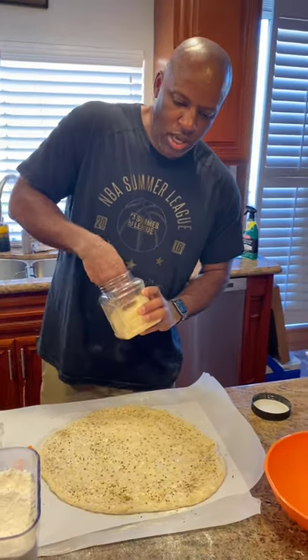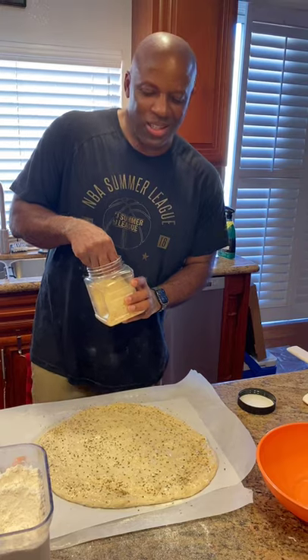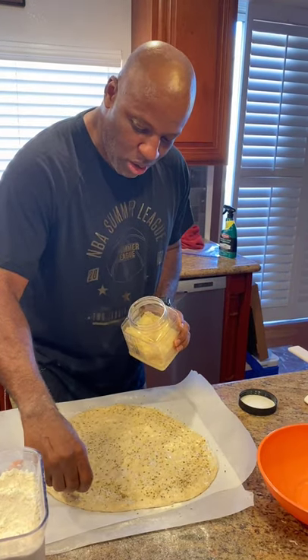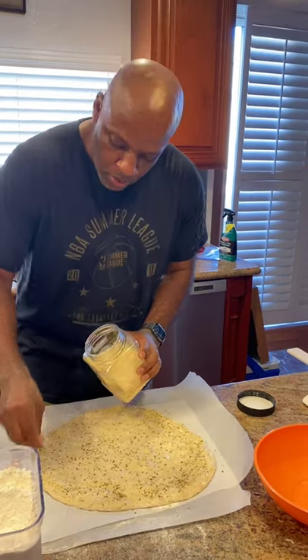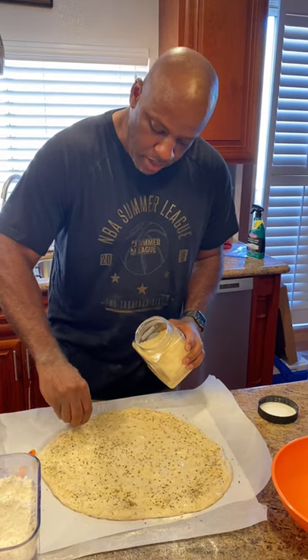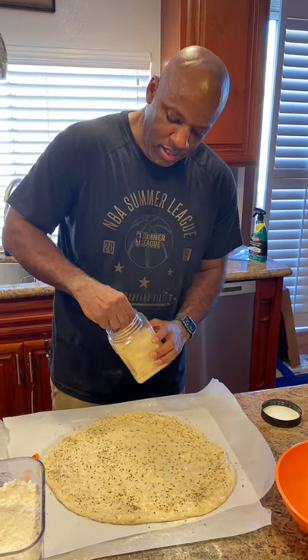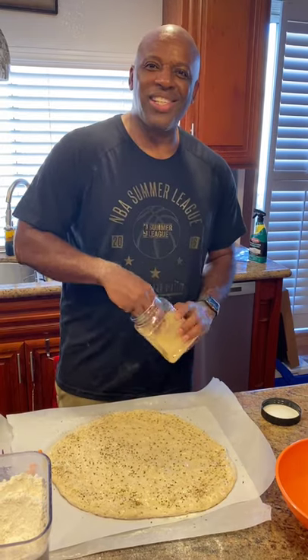I'm going to add a little parmesan to the edges of the crust. Everybody likes biting that crust and getting a nice cheesy bite. With a little oil on there and a little dried oregano, we'll add some parmesan cheese around the crust — every bite will be nice and tasty. Who doesn't like a nice cheesy crust?